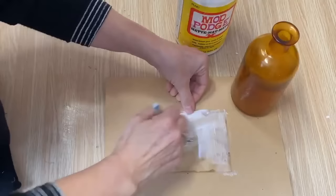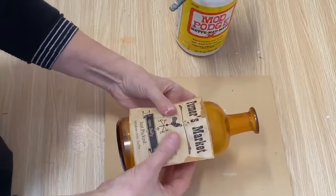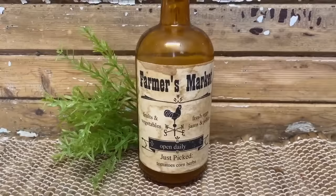This technique is fantastic at Halloween time to make potion bottles and spooky looking bottles, but I also like doing them in the farmhouse theme. So we're just going to take our bottle and center it on and set it aside and let it dry. We have a bottle I picked up at the thrift store that I tinted and then added a fantastic label with packing paper, coffee dyed — I love the way that it looks.